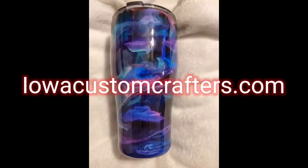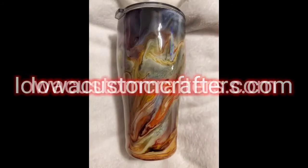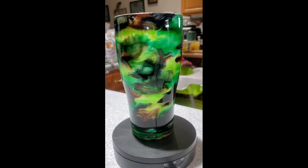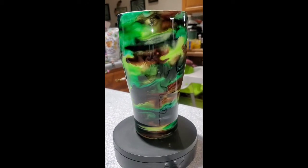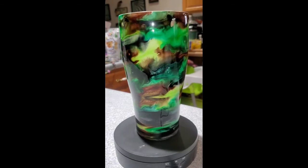Hello everyone and welcome to our channel. Today I'm going to be working on this green, brown, and black alcohol swirl tumbler that is on a white base. Let's get started.